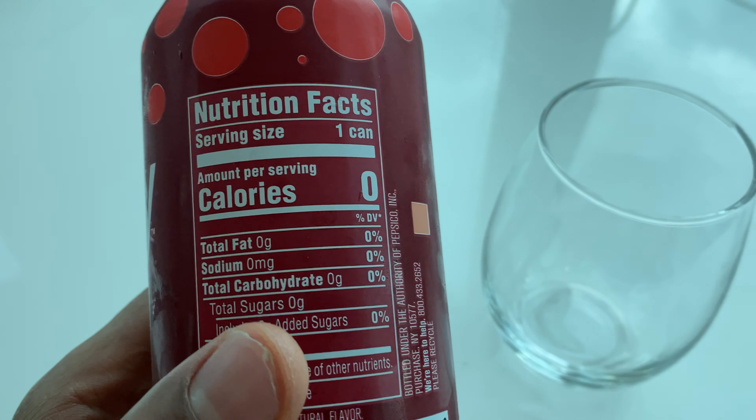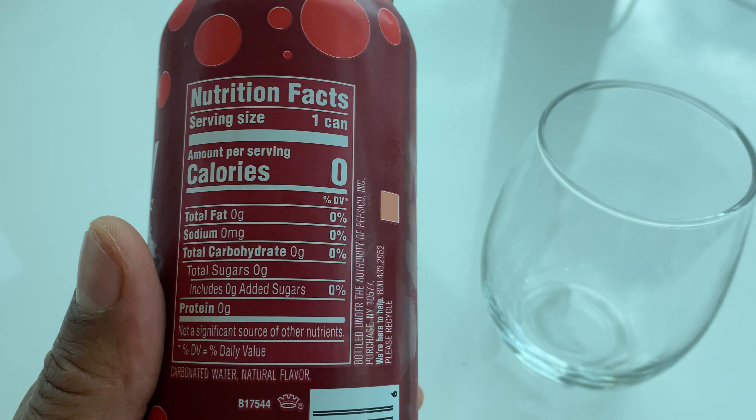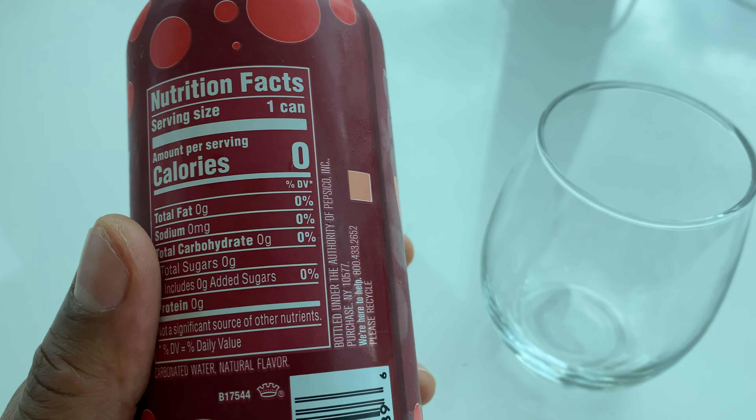There are zero calories in here for one can, no sugar, no cholesterol, and no sodium.